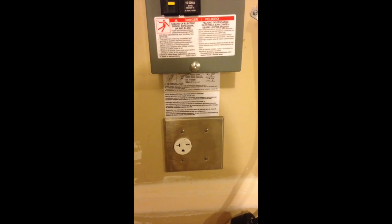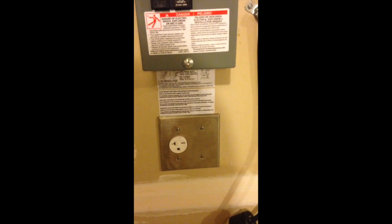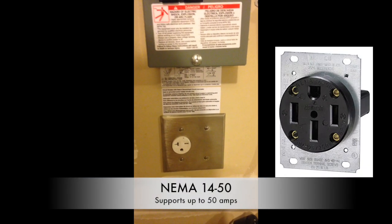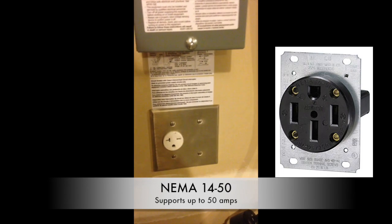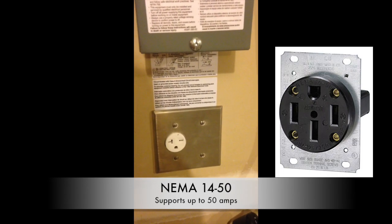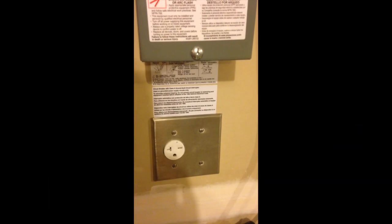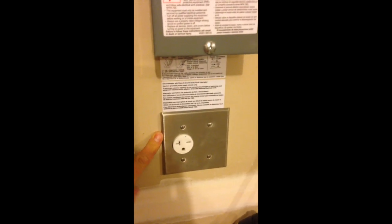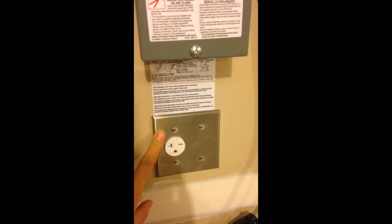Our initial installation involved the installation of a NEMA 14-50 electrical outlet, the same size as what you'd see for your stovetop range. It's one of those four-prong receptacles that takes up a two-gang box, which is why a two-gang box was installed here.